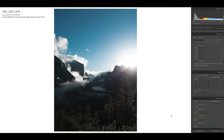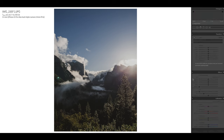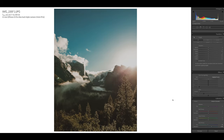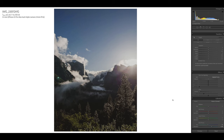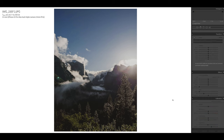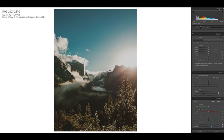I pulled up the JPEG version of this photo — same exact file name, but JPEG — next to the RAW file we've been working with. I'm going to paste the same exact settings onto the JPEG version. And bam, it looks like absolute trash compared to the RAW. Why does one look natural and the other doesn't? It's because of the JPEG versus RAW format. You cannot edit a JPEG as much as you can a RAW because of the lack of data — JPEG is already baked in. Same exact settings, and that should be enough to show you that you should always shoot in RAW.